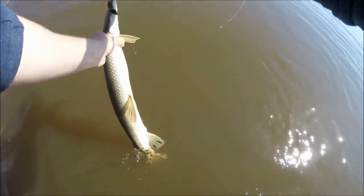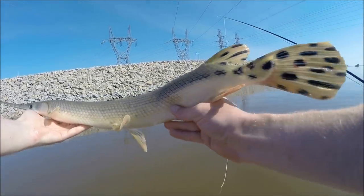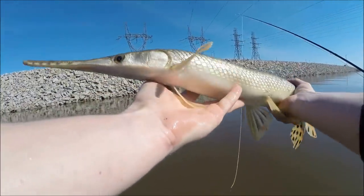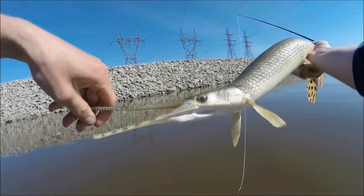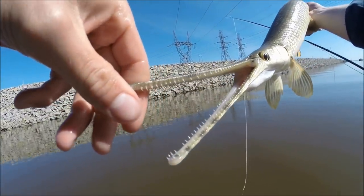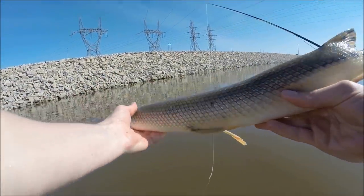Gotcha! Okay, here's a look at the fish - super weird, cool looking spots on them, super long nose. I'll try to show you guys here - they've got some crazy teeth there. Look at those - super sharp. Keep your hands away from those. But great looking fish.